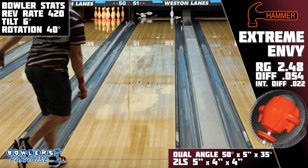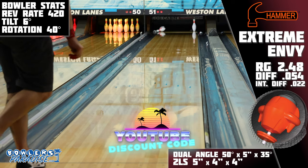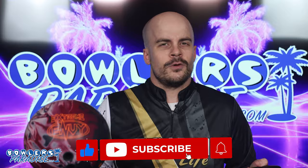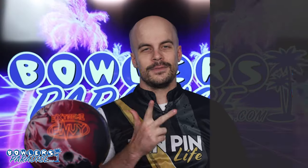You can pick this up today and much more at bowlersparadise.com. Be sure you use that discount code YouTube at checkout for free shipping. Thank you to Nick Plough for the drilling of this piece and to Dale's Weston Lanes for letting us film this video. If you haven't yet liked this video, subscribe to the channel, and hit that notification bell too so you don't miss out on the next one. But before you go, don't forget — having the right ball in your hands, now that's a Bowler's Paradise. Peace.